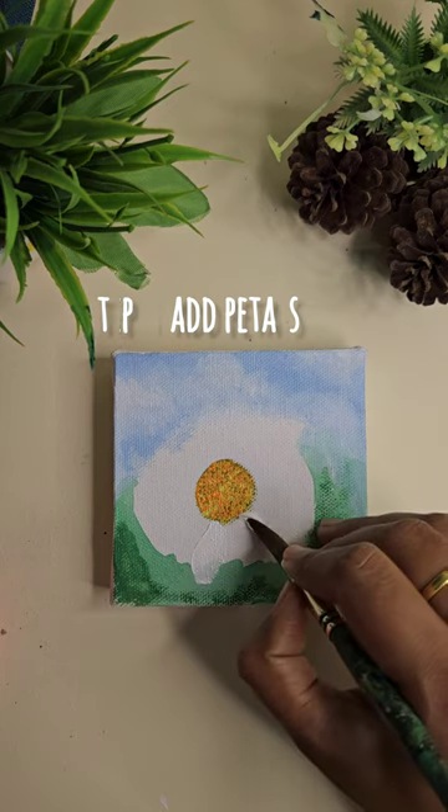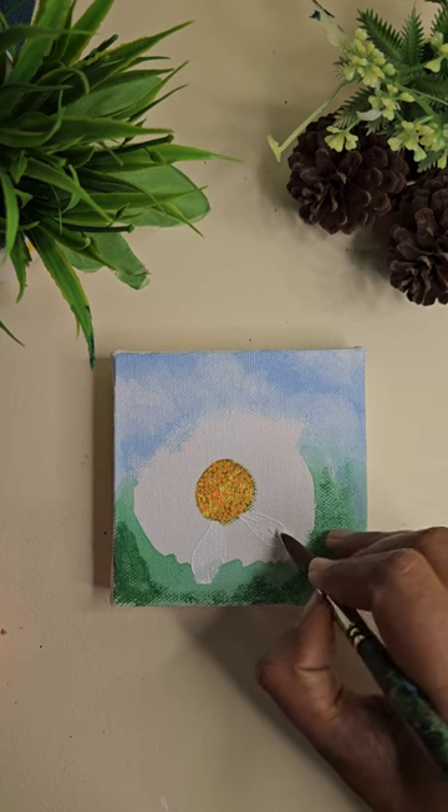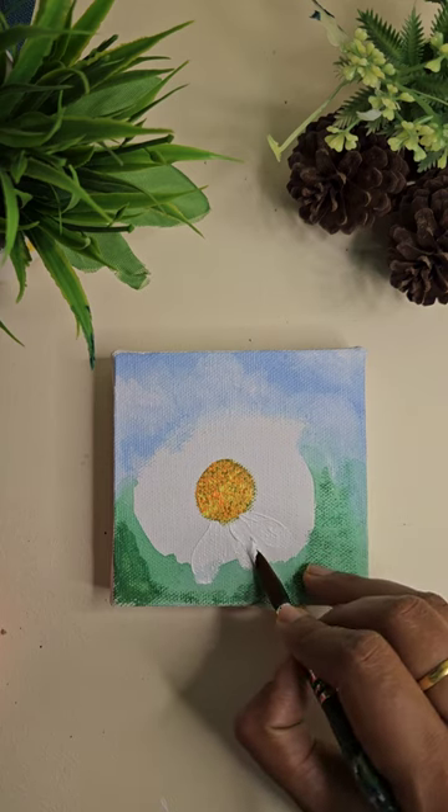Now we add the petals using the one stroke technique. I'm using white color — add as many petals as you want.